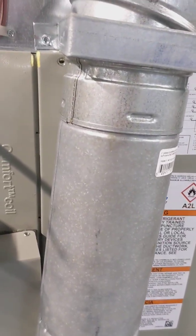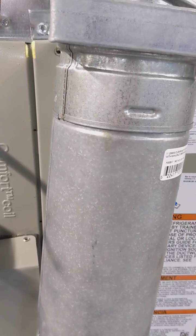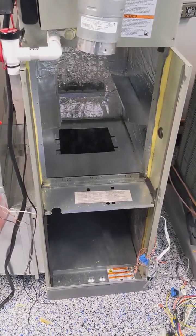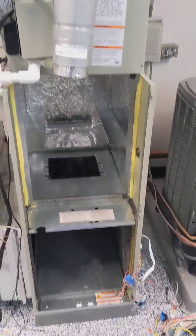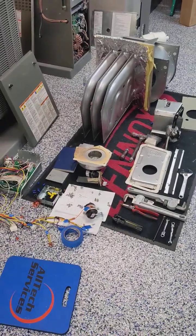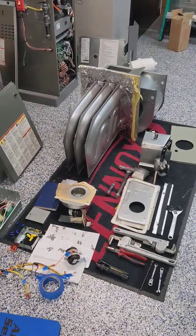All right, we're here in our training lab. Today's topic is going to be heat exchanger replacement. So if you wondered what was involved — this. You have to gut your entire furnace, blower assembly and all, in order to get that chunk of metal out if and when it fails.